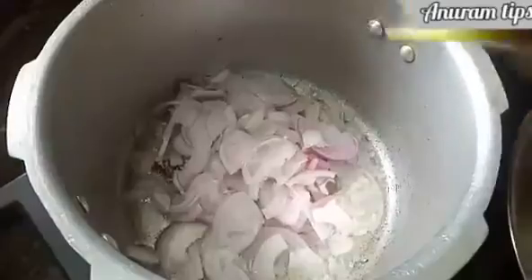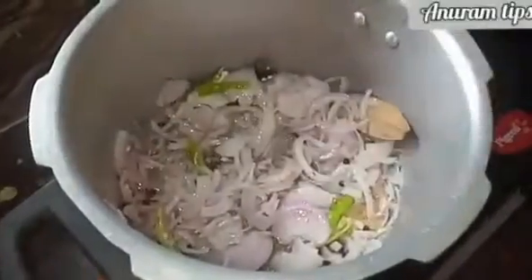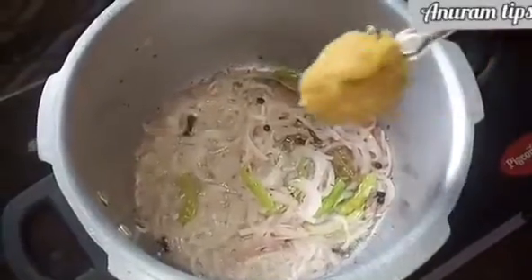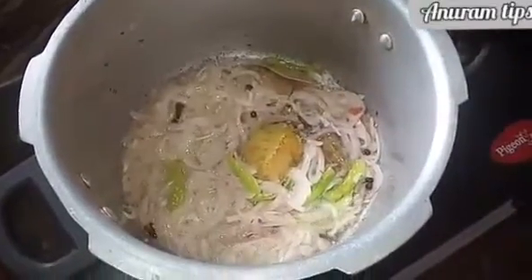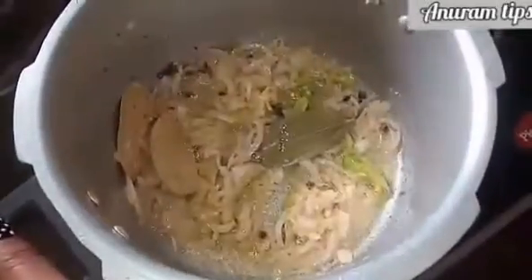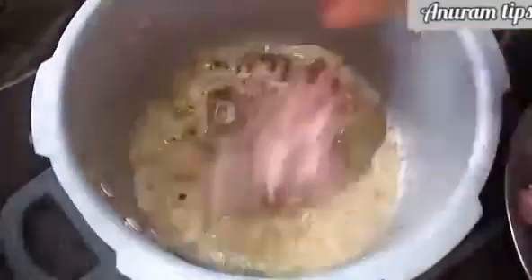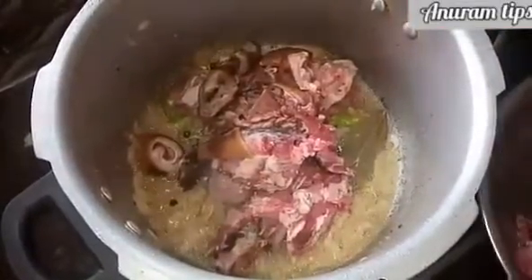We add 1-2 green chilies. We add 2-3 green chilies. Add medium size onions. Let's cut and chop.